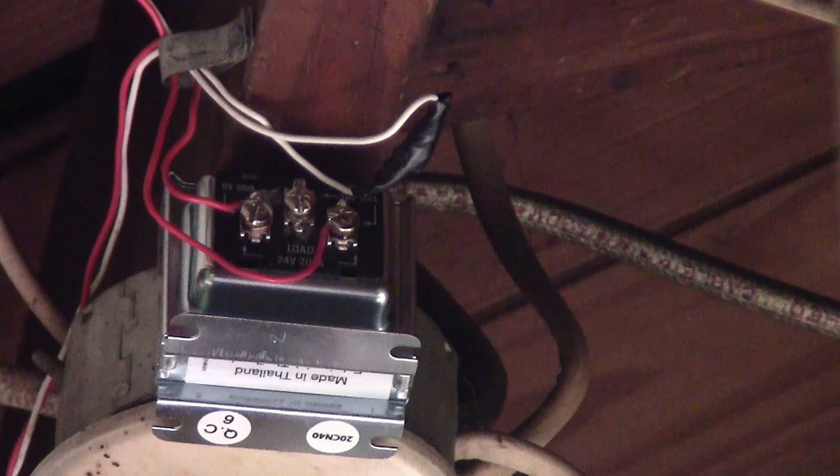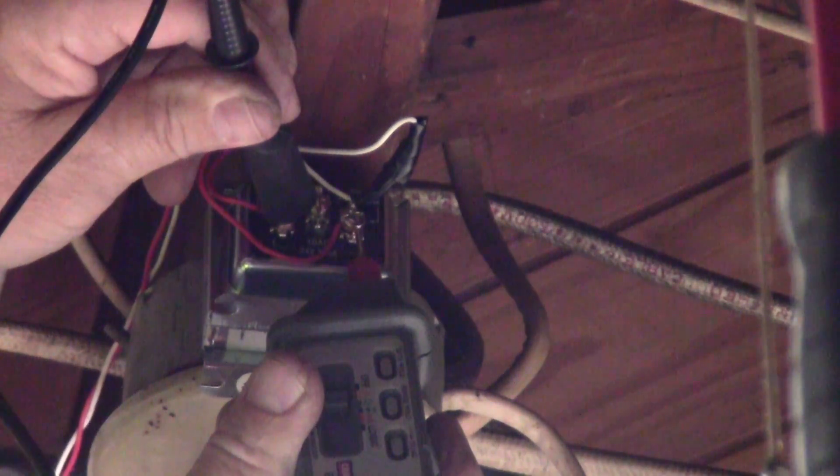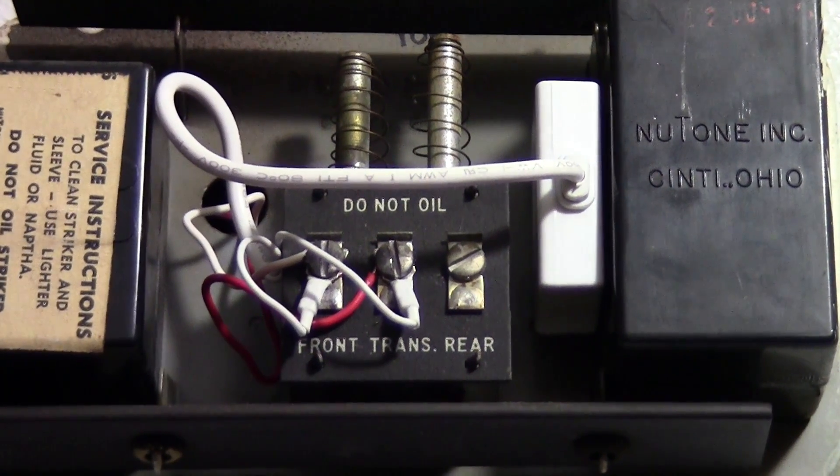I've got the new transformer installed. Now I'm checking it and I'm getting 28, almost 29 volts. I have my door chime set up according to the instructions.